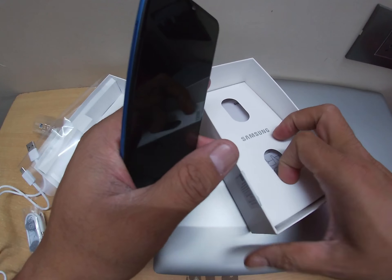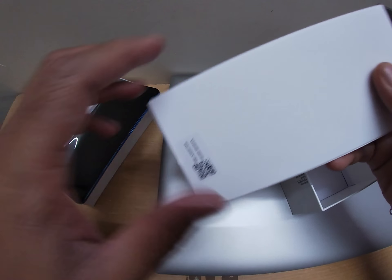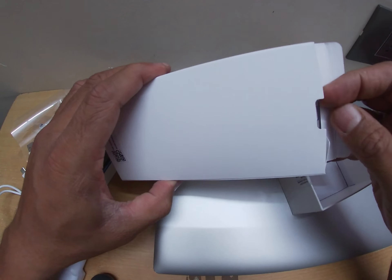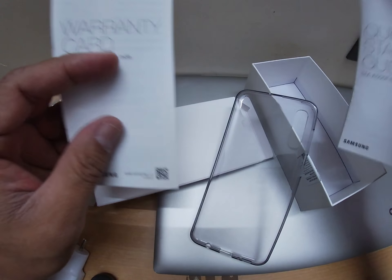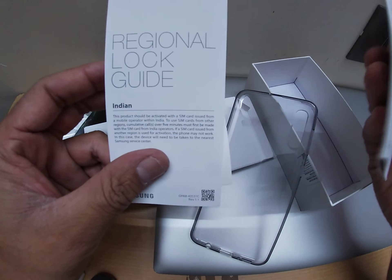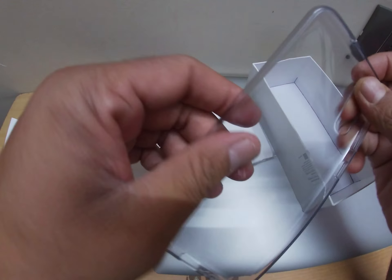Oh, sorry guys, there's one more thing — a warranty card. I'm surprised how a PPP mobile does not have the warranty and instructions guide. Okay, so it was in this box. So warranty card, quick start guide, and log guide — all those things — let's keep this aside.